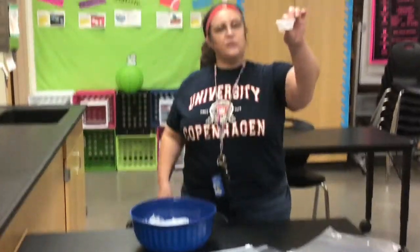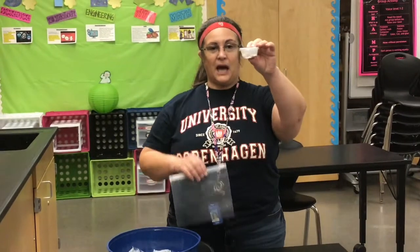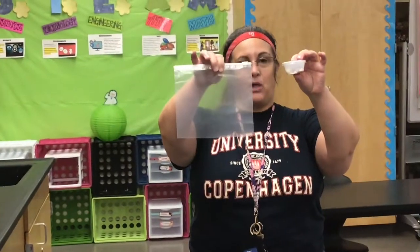The first thing you'll need is this little cup. It's got one tablespoon of sugar and a quarter teaspoon of vanilla. We're going to take what's in this cup and put it into the Ziploc bag.